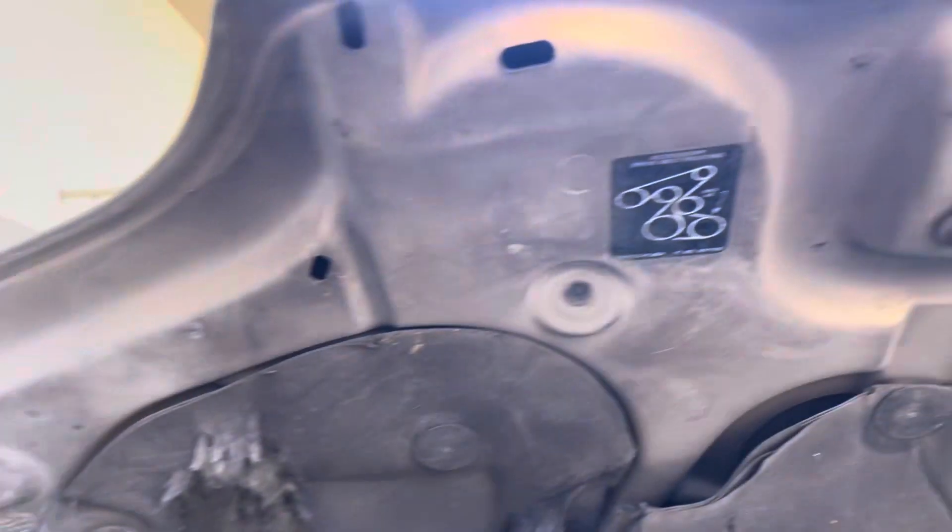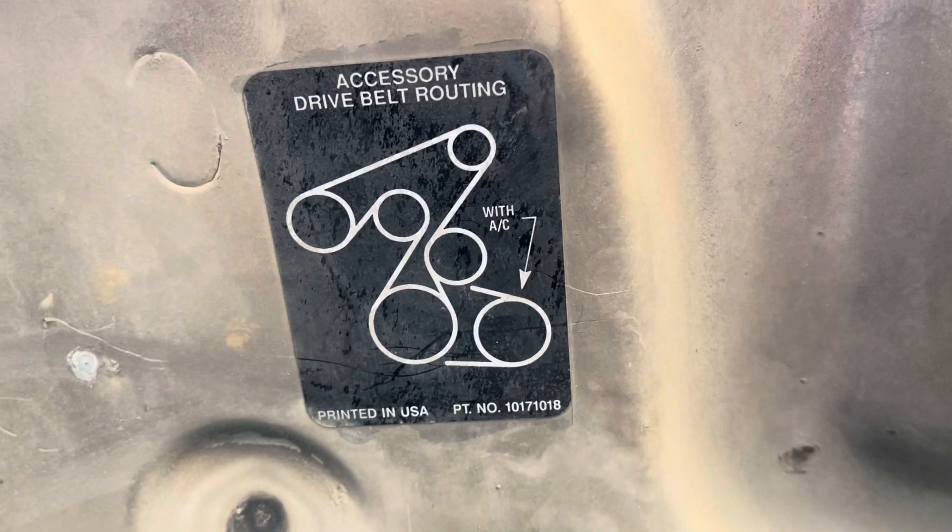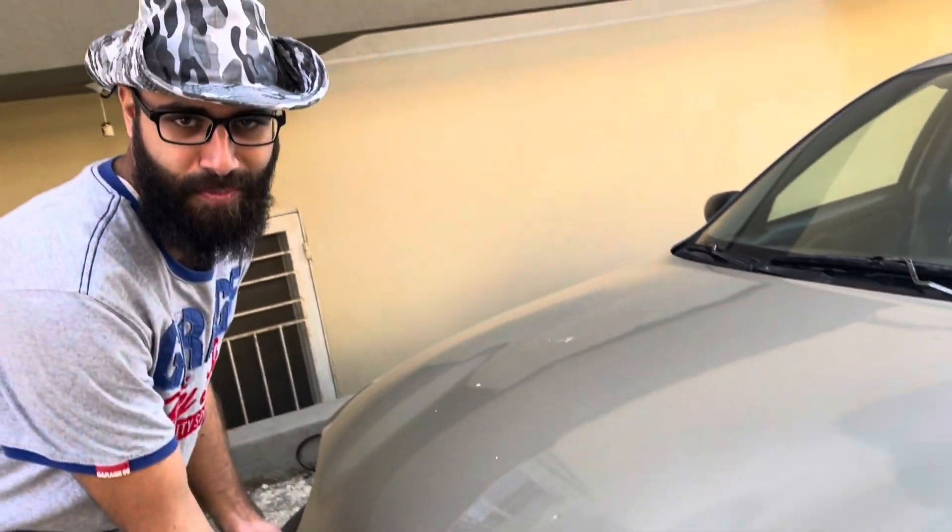Check on the hood — it has this diagram of how the belt is routed. Hello and welcome everyone to our YouTube channel. Today we're going to show you how to replace a belt tensioner on a 1996 Chevrolet Cavalier. First, obviously, we gotta open the hood.